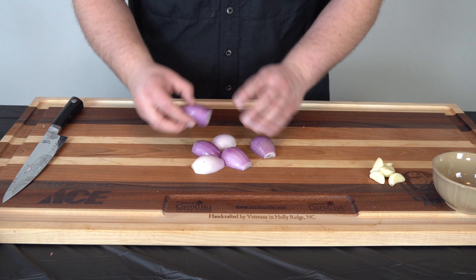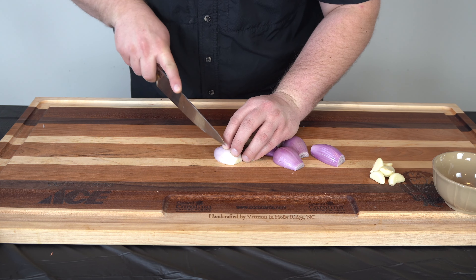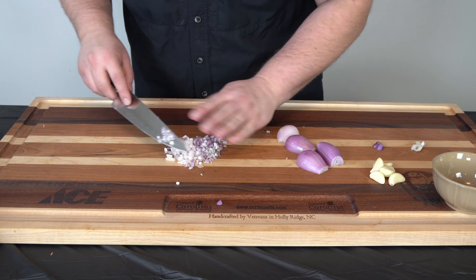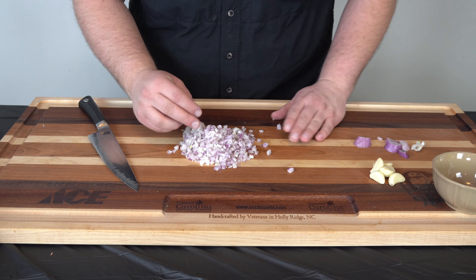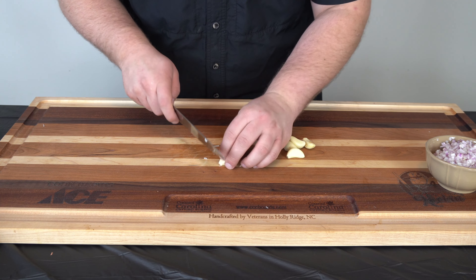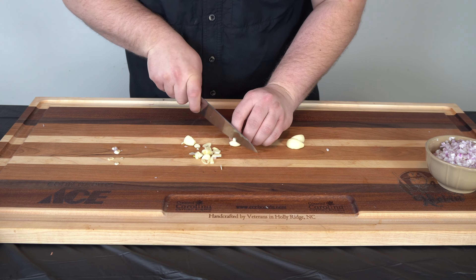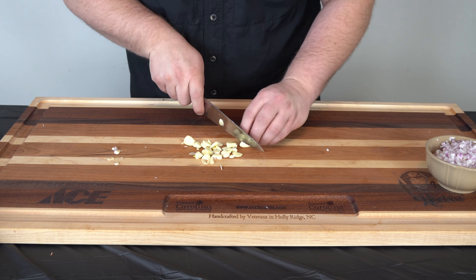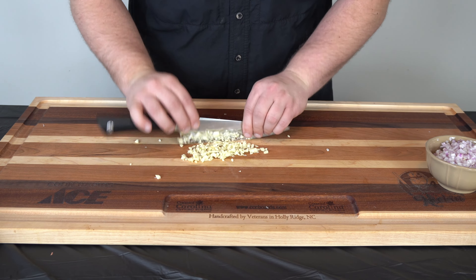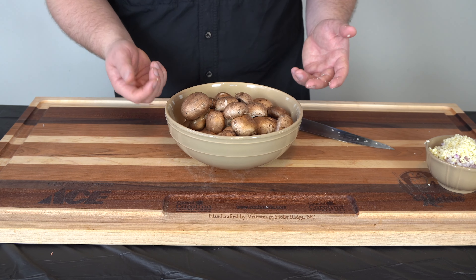The first thing I want to do is get these shallots chopped up. You can see I snipped the ends off and took the skin off, so we're just going to go ahead and get these chopped up. So you can see I have my shallots chopped up. Next we're going to move on to the garlic. I just like to cut these woody ends off and get these finely chopped. Next we're going to come in with our mushrooms and do the same thing — get them chopped up nice and fine.